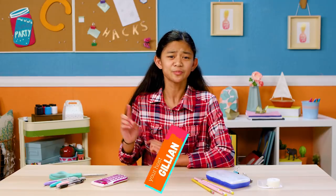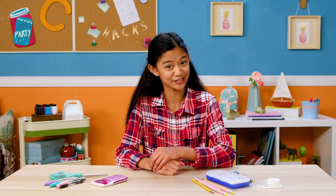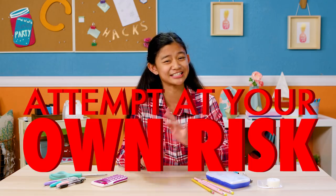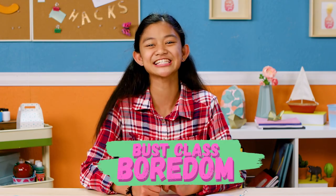Hey, hackers! Before I begin, I want you to know that you're doing the following hacks at your own risk, and I am not responsible for any detentions or groundings that may come as a result of these hacks. If you're like me, sometimes it seems like class goes on forever, and that's why I've created some hacks to bust class boredom.